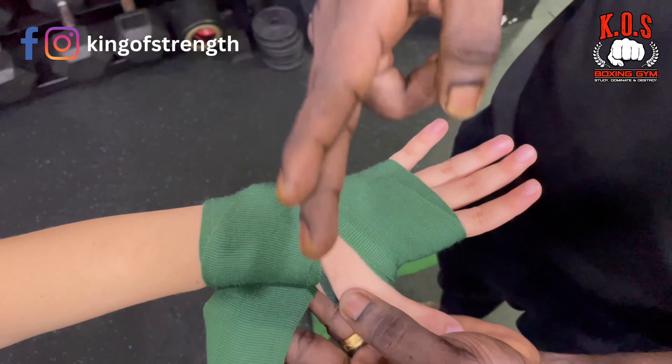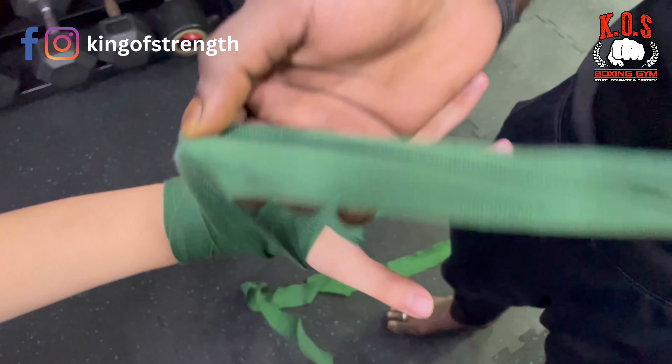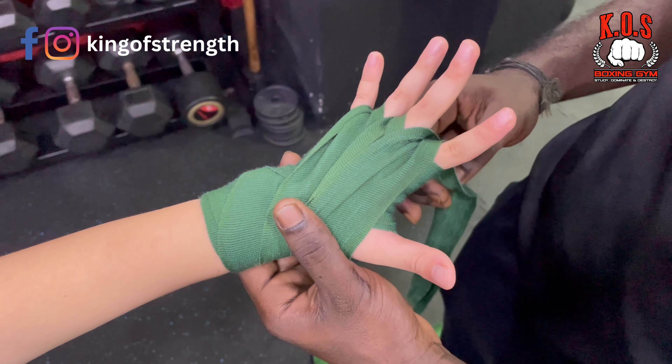Then you go down, come up here, and you will be going in between your fingers. There's 1, 2, and 3. So once you have done all 3 fingers,